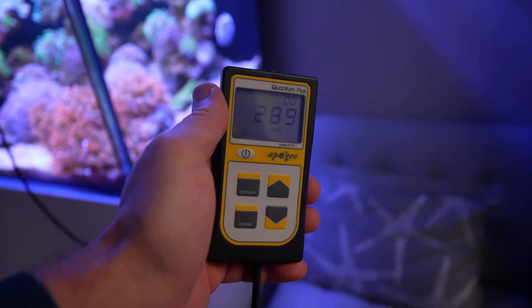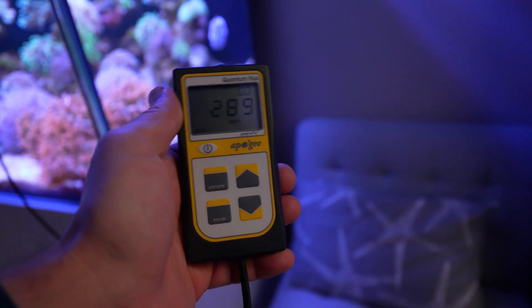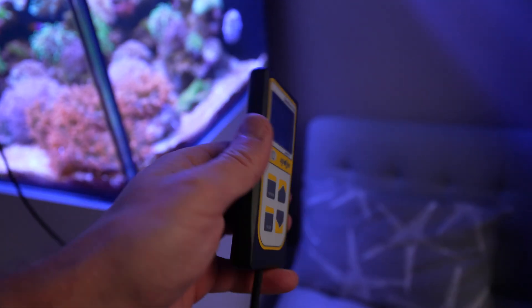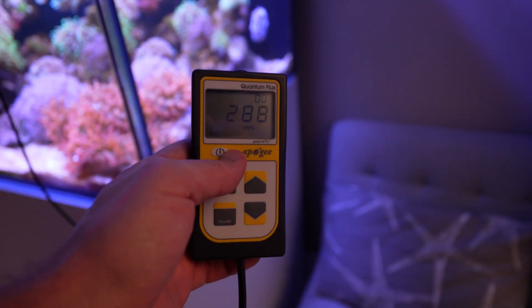I've seen values ranging from 1.08 to 1.3, and I'm not sure which one to apply. Also please keep in mind that this is a very old PAR meter, so I think the idea here is just to get some ballpark figures.